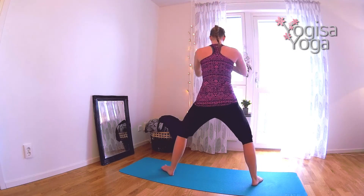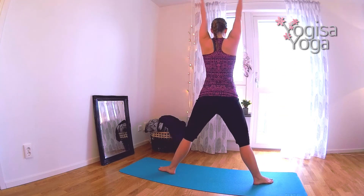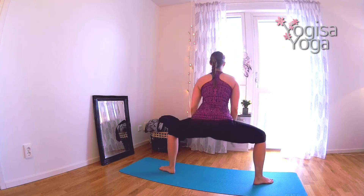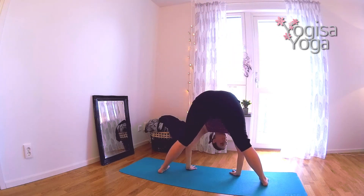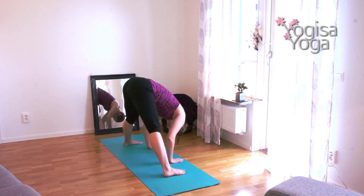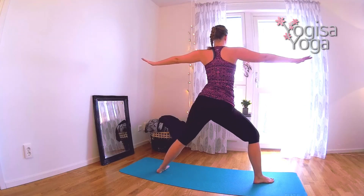Breathe in and straighten your right leg, move your right toes in, then sink down in garden squat. Breathe in and straighten your legs. Exhale and sink down in garden squat again. Breathe in to lift up. Follow your own breath. We will do five squats. Move in control. Straighten the legs. Lower the upper body in a nice wide-legged forward bend. Place the hands on your waist and come back up. Use the strength from your core. Come down in warrior two.